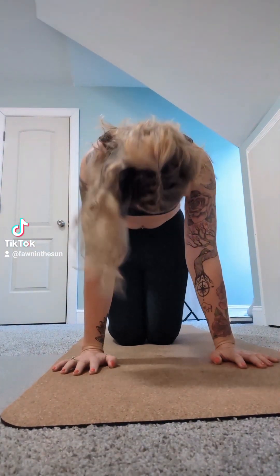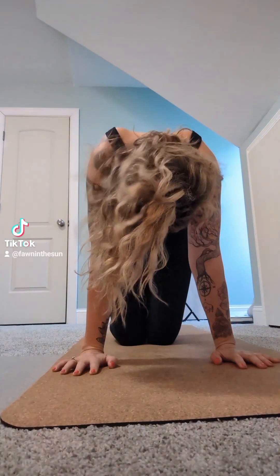And then from here, we're going to do some cat and cows. Lift your head up, tuck your head under. Just releasing any tension in your lower back — you can feel that stretch.